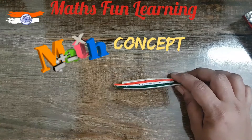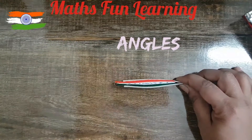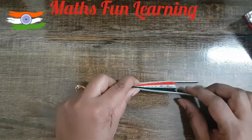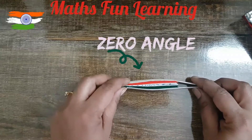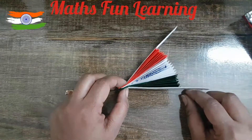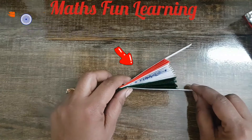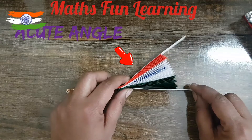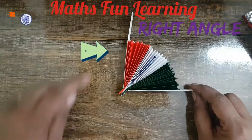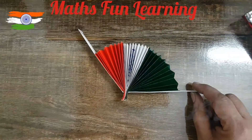You can see this fan forms an angle — we are going to learn different types of angles here. This is a zero angle when closed. As we open the two rays, it becomes a small acute angle — a small thing is always very cute, so it's called an acute angle! When it reaches 90 degrees, we call it a right angle. More than 90 degrees is called an obtuse angle.